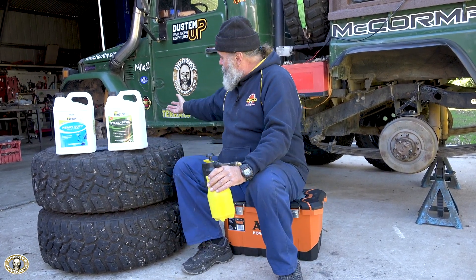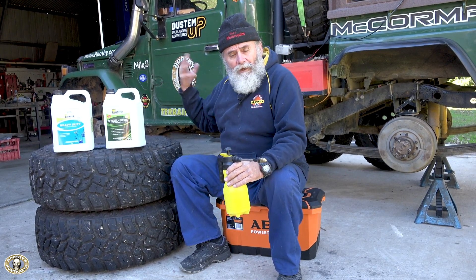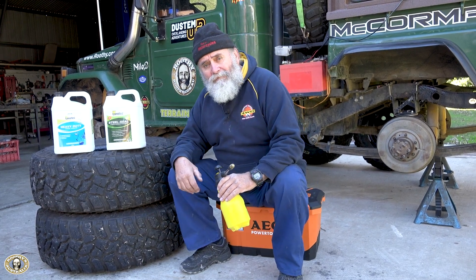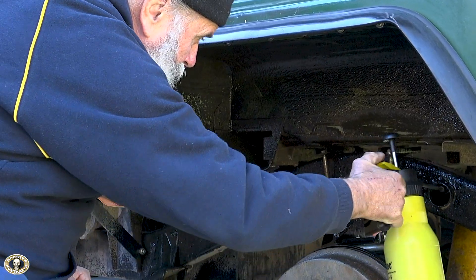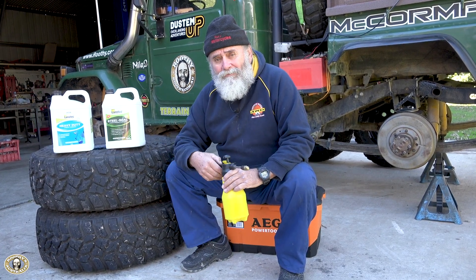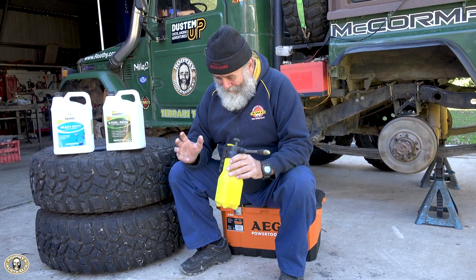I reckon I'll probably be using at most two litres of Steel Seal to do the suspension, underneath the wings, underneath the body parts. For the chassis I'll be putting some in there too — you can't get it out but it's in there. In Milo's case, go have a look at her in the museum — no more rust than she had 25 years ago. That's the benefit of this stuff.